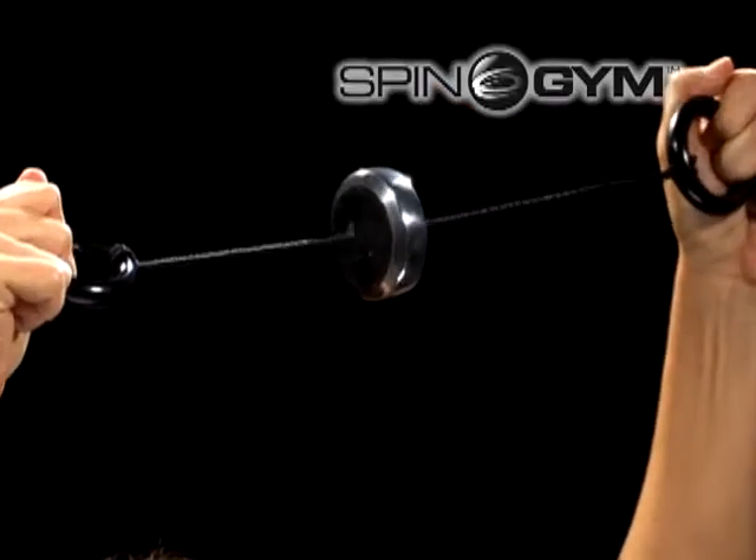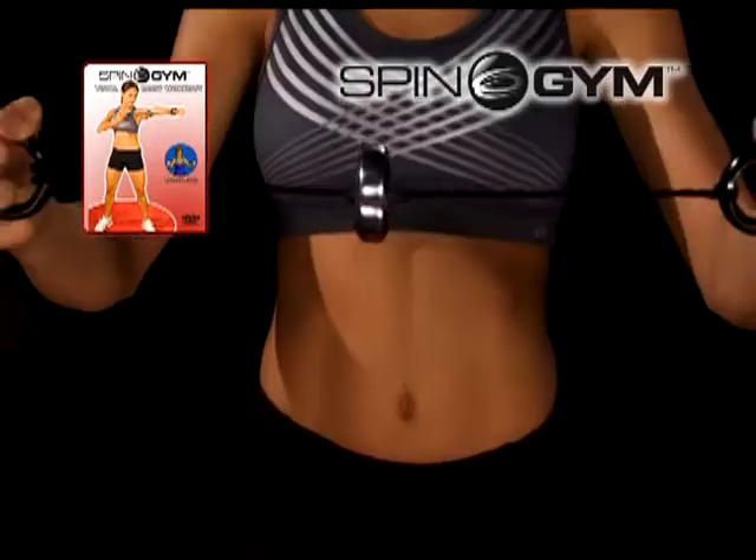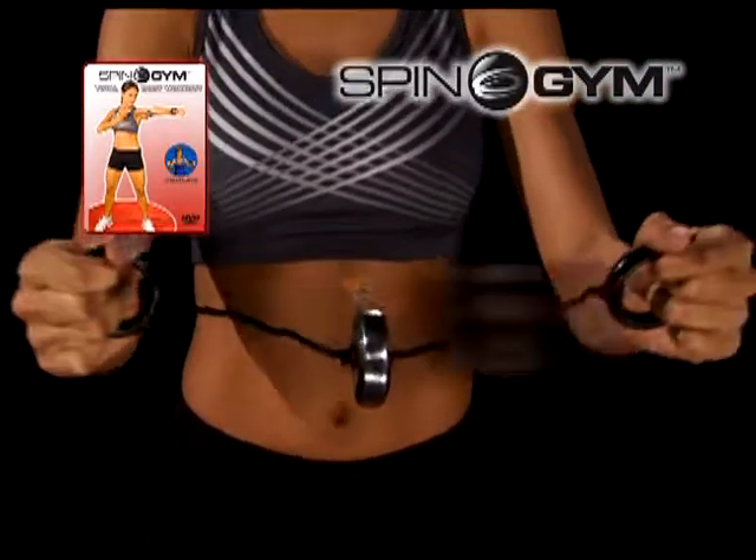So get your very own fast, fun Forbes Riley Spin Gym — a $50 value — all for just $19.99. Here's how to order. Have a beautiful day.